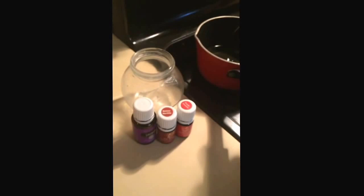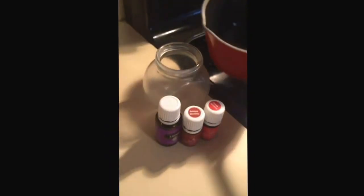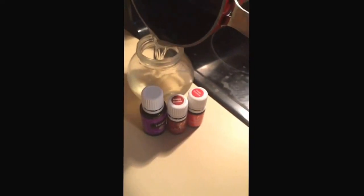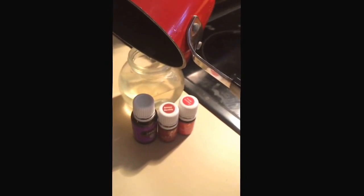All right, the oils are all melted and mixed well together, so now I'm going to pour it into this jar that I keep my face cream in. This is going to cool in the refrigerator so it will become solid, and then I can keep it on my bathroom counter.